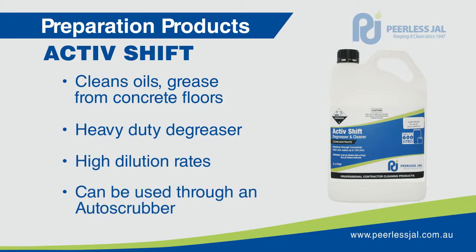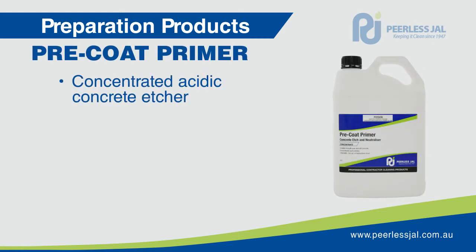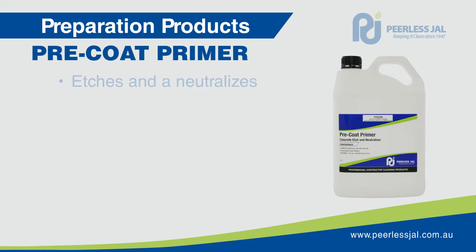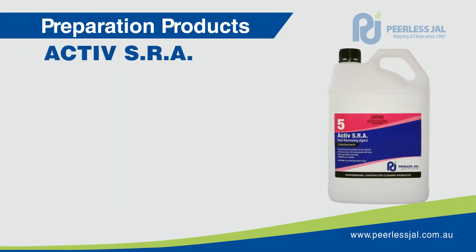It can be used through an auto scrubber or with a mop and bucket. Precoat Primer is a concentrated acid solution formulated for the preparation of concrete prior to coating with Peerless Gel concrete sealers and finishers. Suitable for both new and old concrete, Precoat Primer works as both the concrete etcher and as a soft concrete neutraliser.